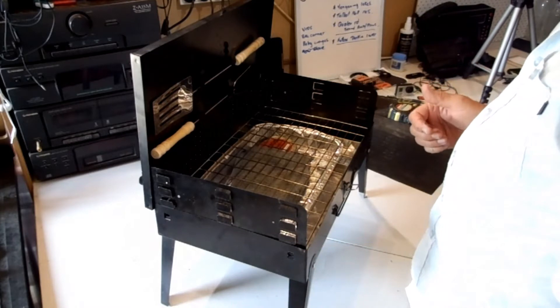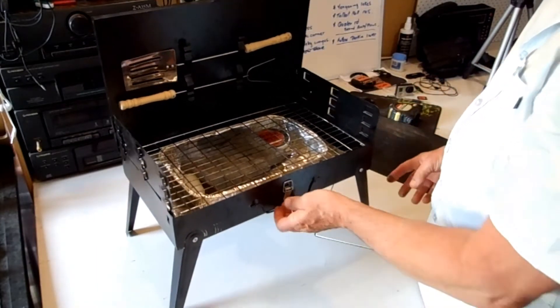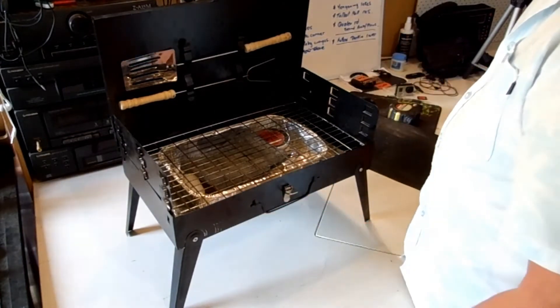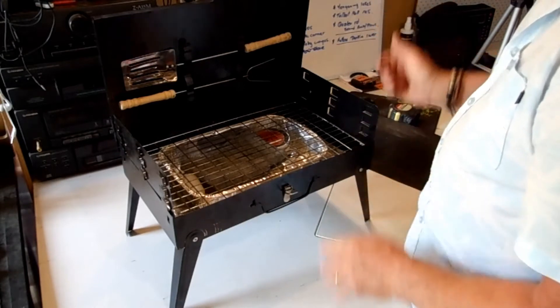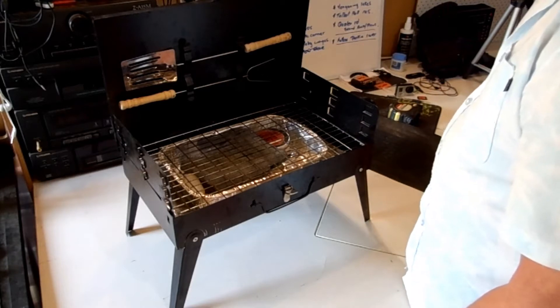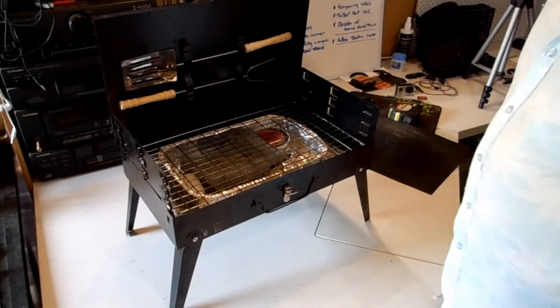There's not much else to show - there's a little latch on here, nothing special in the handle. But it was a bit of fun and it actually worked quite well out there. I haven't used it in the past so I hope you enjoy the video. Thank you for watching and if you get a chance please subscribe.